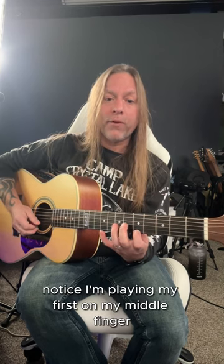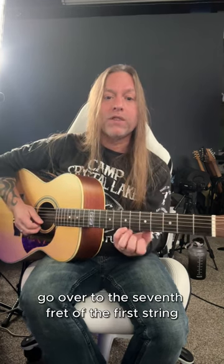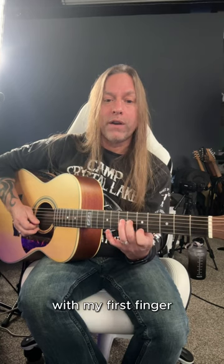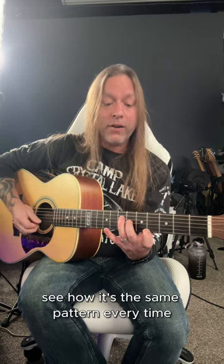And then what we're going to do — notice how I'm playing my first and my middle finger. I'm going to take my pinky, go over to the 7th fret of the first string, and then I'm going to drop down to the 4th fret with my first finger. See how it's the same pattern every time? And then I go back to 5 and do the same thing.